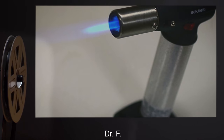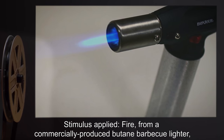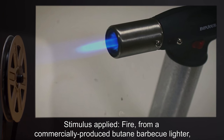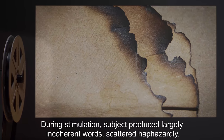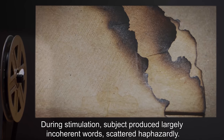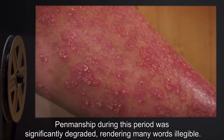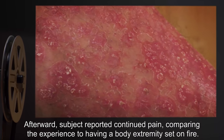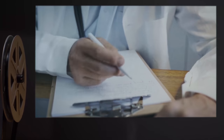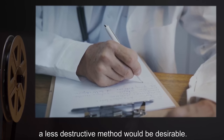Interviewer: Dr. F. Subject: SCP-3181-135. Stimulus applied: fire from a commercially produced butane barbecue lighter applied briefly to one corner of the subject and extinguished promptly. Subject response: during stimulation, subject produced largely incoherent words scattered haphazardly — penmanship was significantly degraded. Afterward, subject reported continued pain, comparing the experience to having a body extremity set on fire. Note: while the level of discomfort could be useful in inducing compliance in defiant subjects, a less destructive method would be desirable.